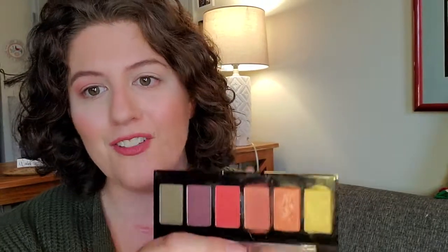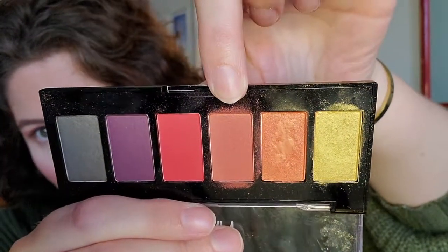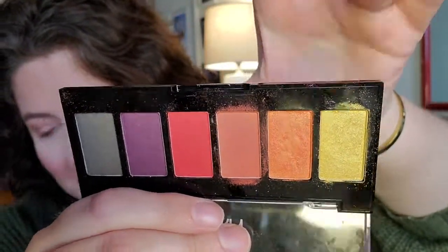So this look is actually going to be really simple. We're just going to be using three eyeshadows out of the NYX Phoenix Eyeshadow Palette — we're going to be using this one right here, this one, and this one today.